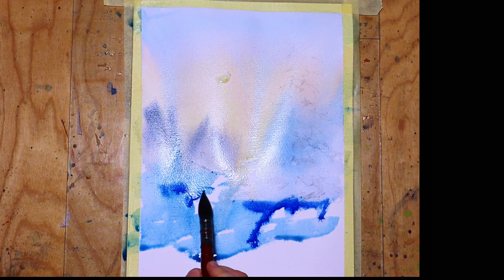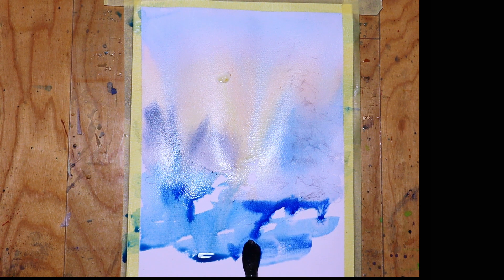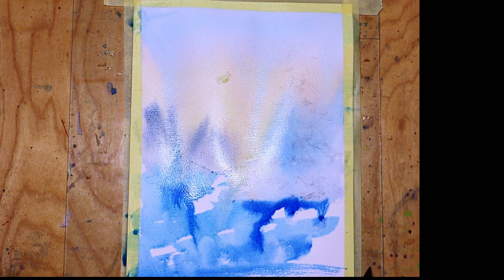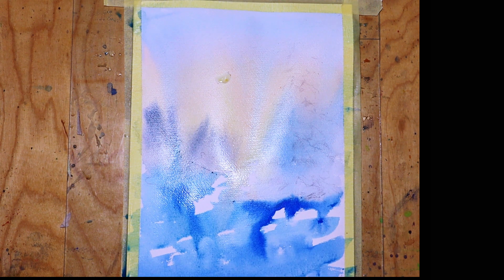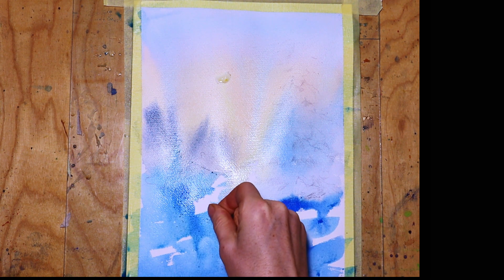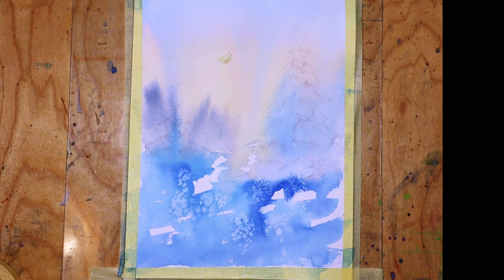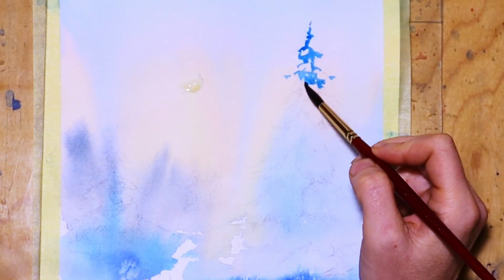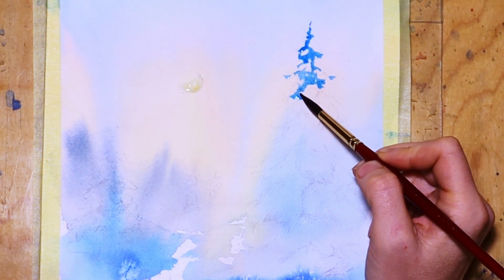Then adding some strong colors which flow down as well, giving a really nice abstract effect. Then I add a little bit of salt, especially where the stronger pigments are, to create some dreamy, awesome snowy effect.